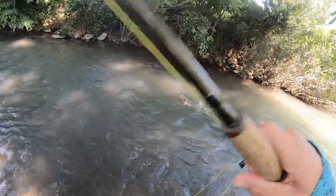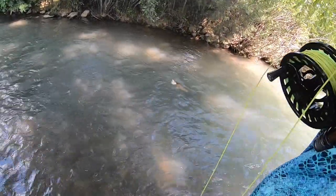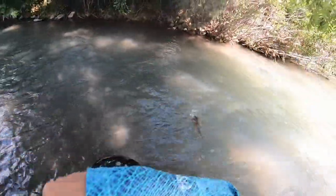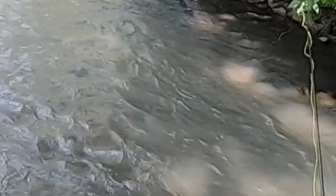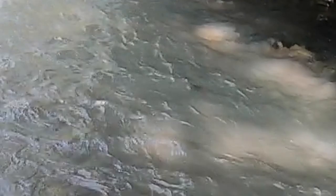He ate the nymph — he actually came up a bit, I thought he was eating the dry, but he ate the nymph. I know it's hard to see, but I was actually using a dry dropper at the time. After looking at the footage, this fish came up and ate the dry so I missed the hook set, but then the nymph below got pulled right into the fish's mouth. Let me know if this has ever happened to you, because that was pretty crazy.